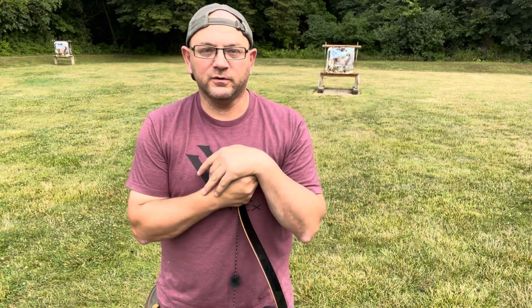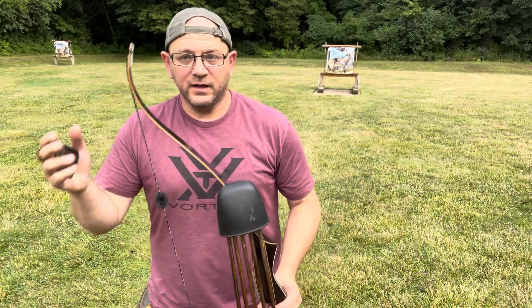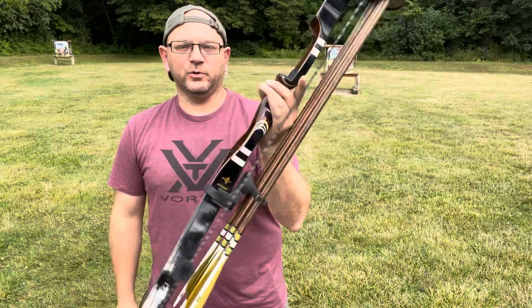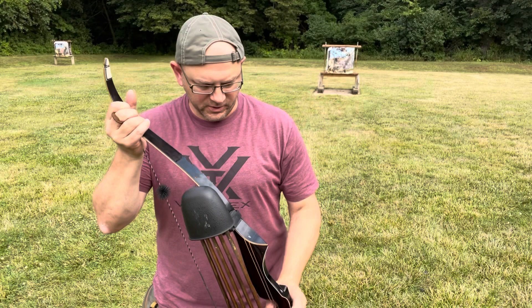Hey guys, welcome to Bowhunting Soul. Another beautiful day here, late summer — actually it's the middle of August — looking forward to hunting season. Just out again today with this Browning Explorer 1 Recurve 56-inch bow. I'll probably try and link the actual review I did on this bow.